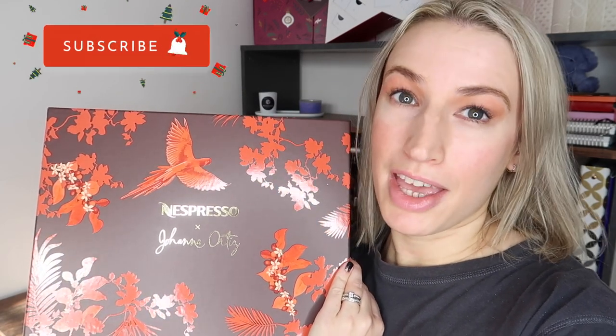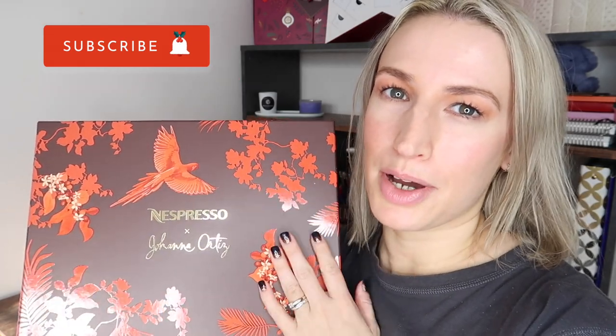Hi guys, welcome to Planning with Crystal. I'm here for what I think is a third year running unboxing the Nespresso advent calendar. This is the Nespresso calendar for the Virtuo machines. I'll also be unboxing the one for the original line machine, coming up in the next couple of days, so if you haven't got a Virtuo machine just hang on and you'll get to see that unboxing too.